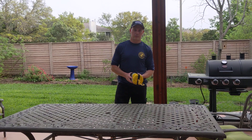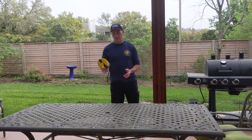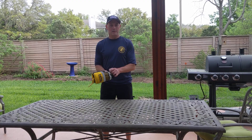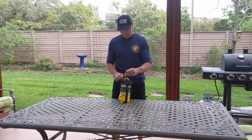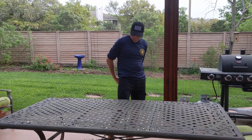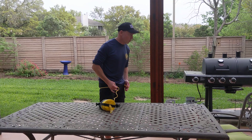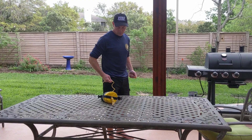Swift Water Rescue is a game of inches. I don't care how many feet of rope you have in your throw bag — you are not getting that much out of it. So don't waste rope. All you need on the shore is just a very small amount of rope to create what we call a butt belay. Everything else needs to go towards the victim, if at all possible. This way, you can maintain tension.